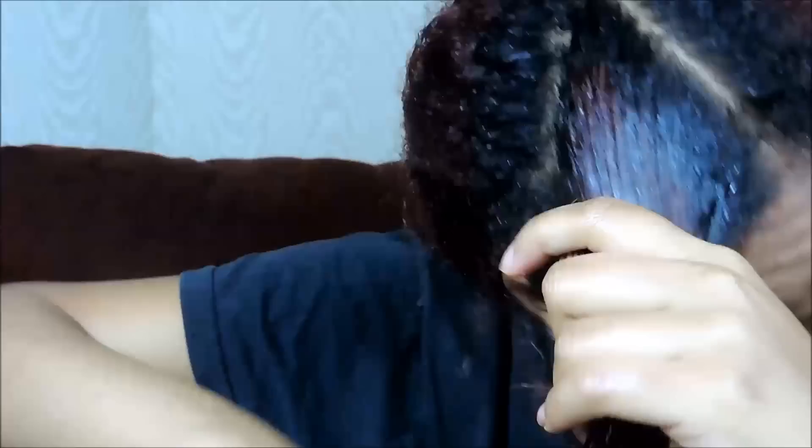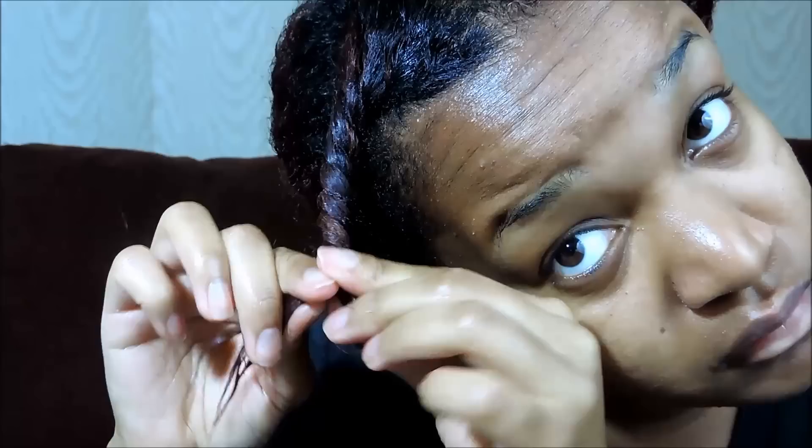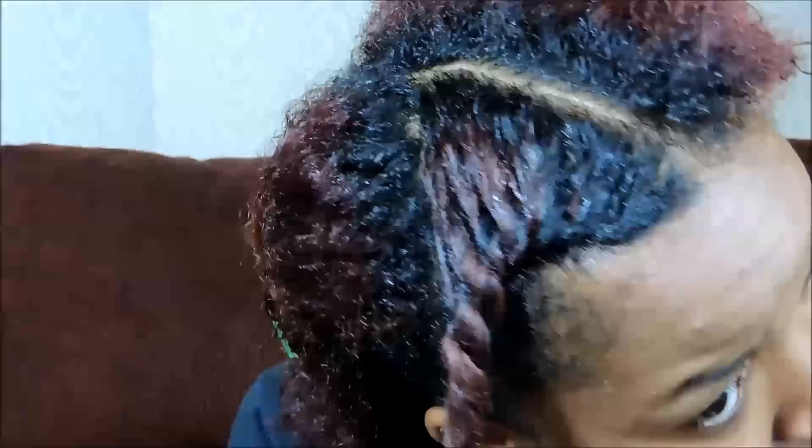Next, I just twist my hair up. You don't have to split your hair in half — you can just do one big twist, but just know that the curls are not going to be as small. I kind of like smaller curls for some reason.